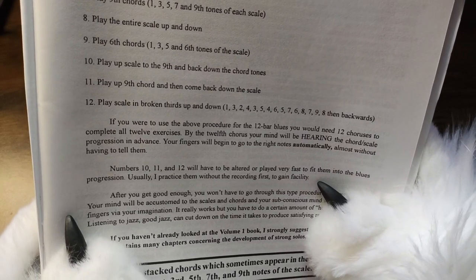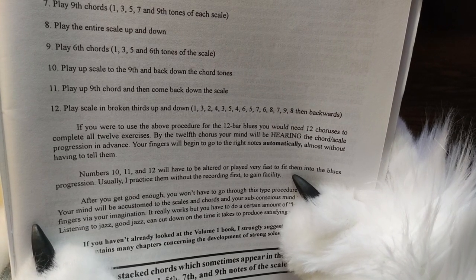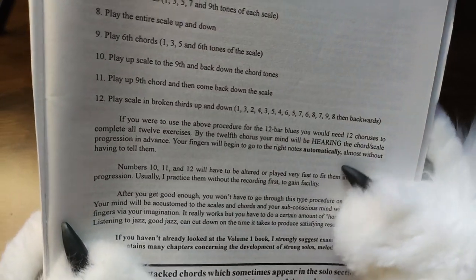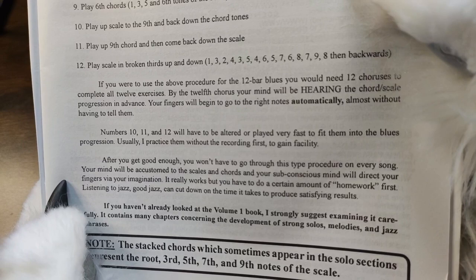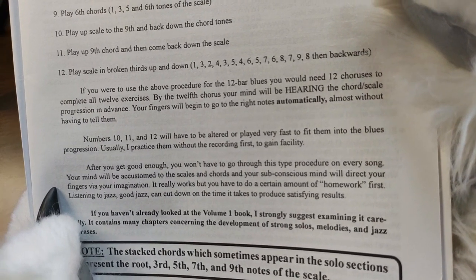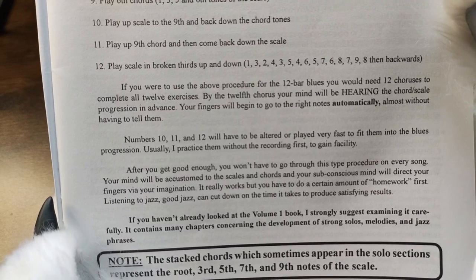If you were to use the above procedure for the 12-bar blues, you would need 12 choruses to complete all 12 exercises. By the 12th chorus, your mind will be hearing the chord scale progression in advance. Your fingers will begin to go to the right notes automatically without having to tell them. I have a very difficult time just reading this and not telling you guys how I feel about this stuff.